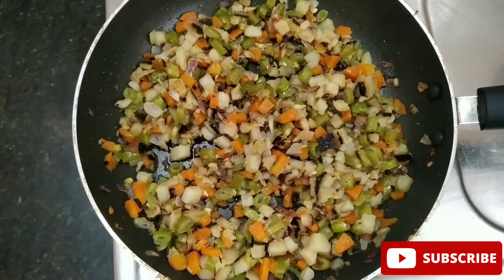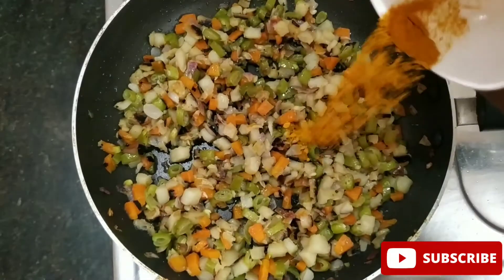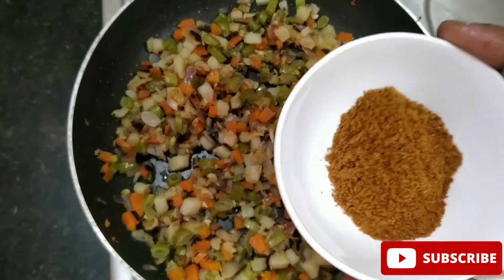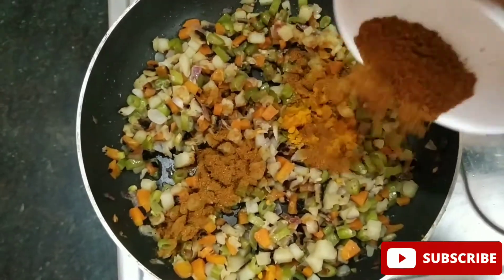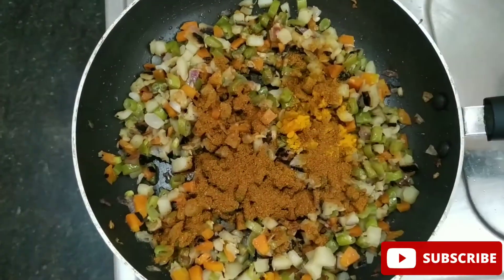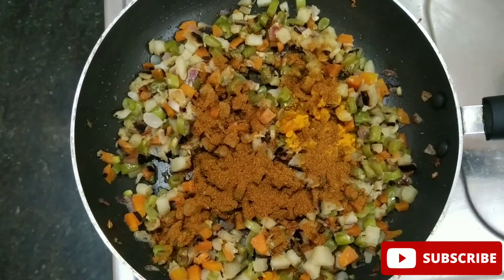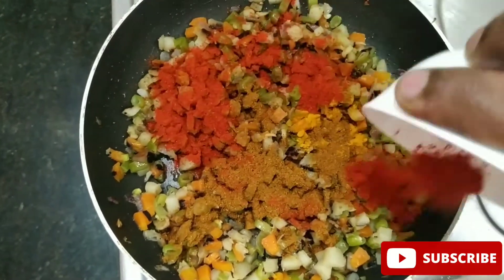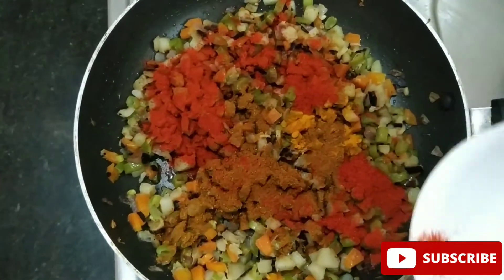1 cup of mangel, 1 spoon of garam masala. Add the water and mix it in.